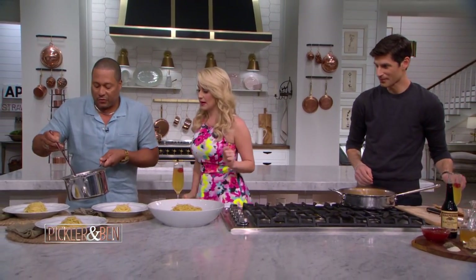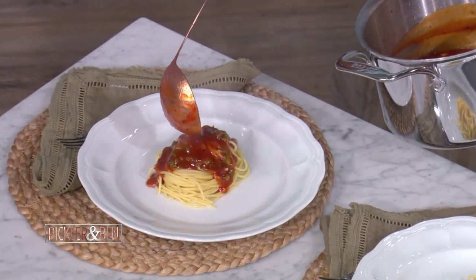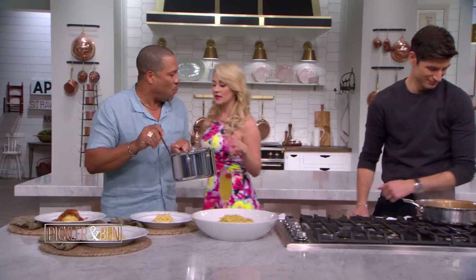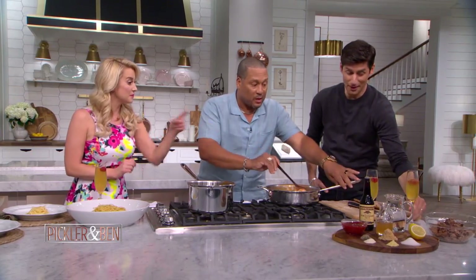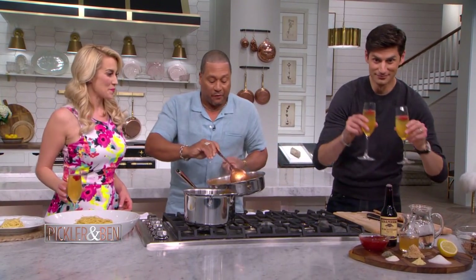I come over here for your plate. Beautiful. That's yours, baby, because you don't want no meat. Now, I have to ask you — was this the recipe that launched your career? Ironically, this was one of the first ones that I did.